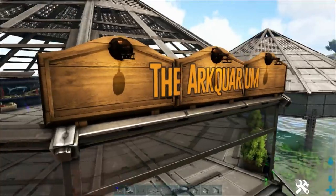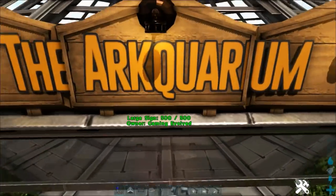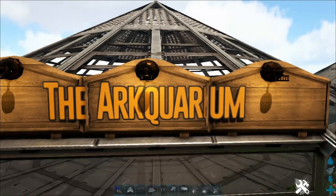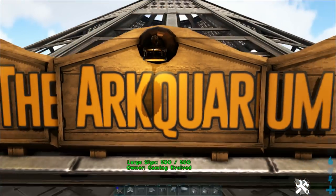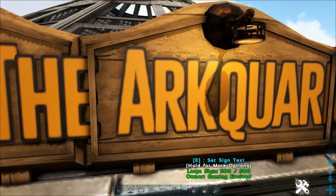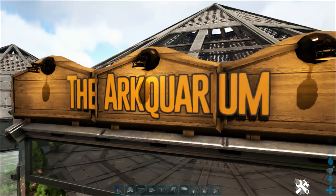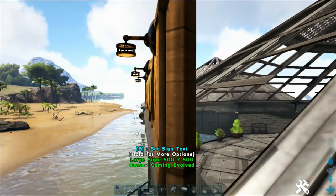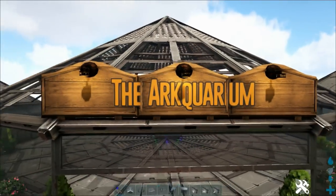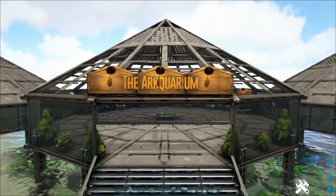Someone suggested in the comments section that I should put a sign out the front announcing the name of this place, so I've done this. I've used the Eco's Stable Mod large sign to place it. I've placed three of them here because it doesn't resize the text based on what you write in - it's always this size. It centres on the centre sign, but 'the aquarium' is just too much to fit in and the text sticks out the side. I thought I could get away with it by placing three signs. There's just a little bit of a gap between the text and the sign, but it almost looks like it's supposed to be like that.